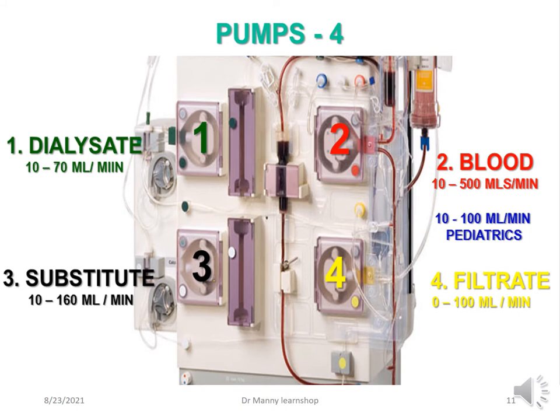There are four pumps: one, dialysate; two, blood; three, substitute; four, filtrate. The flow rate ranges are: dialysate 10 to 70 mls per minute; blood 10 to 500 mls per minute; substitute 10 to 160 mls per minute; and filtrate 0 to 100 mls per minute.